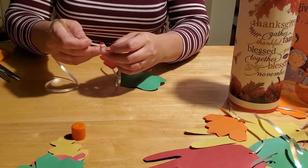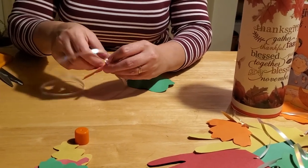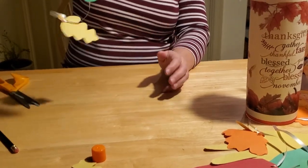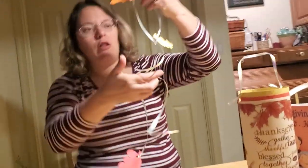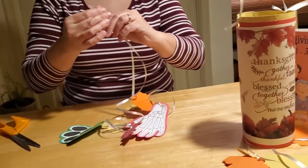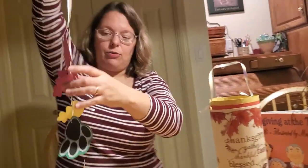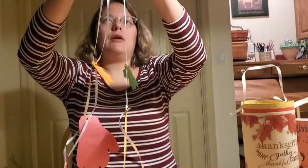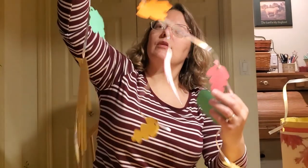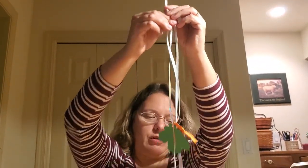I will also say that using yarn is a little bit easier than using ribbon. The ribbon, especially curling ribbon, likes to curl in on itself and can get a little frustrating to work with. When you have it all pieced together, take your other pieces and make sure they're all about the same length, because when we attach them on the inside they've all got to hang at roughly the same length. Trim any that are a little too long.